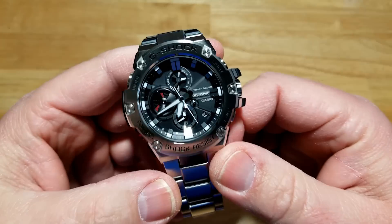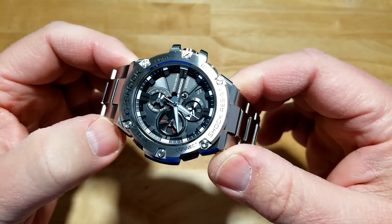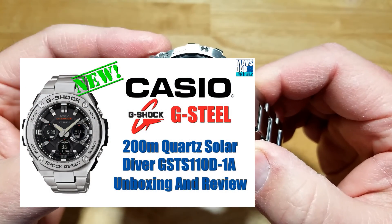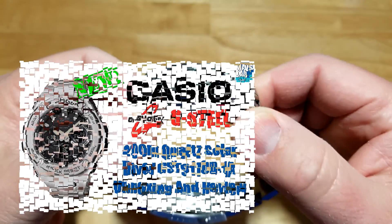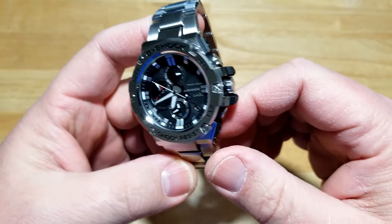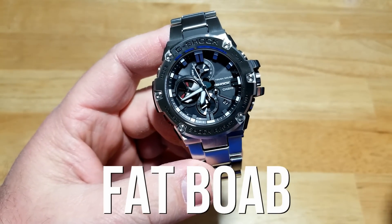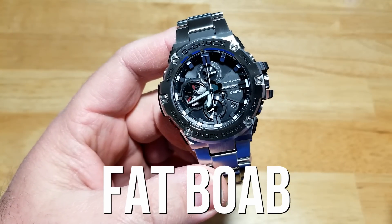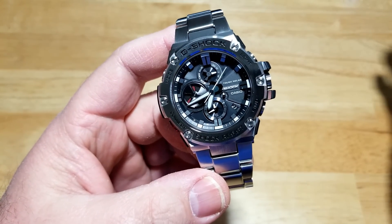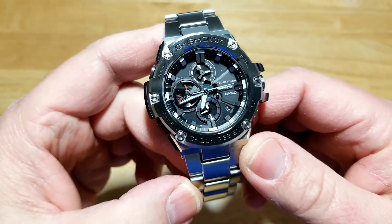Let's go over the physical features — this thing is a beast, it's a big watch. This is part of Casio's G-Steel line, one of their many new watches in that line. They're a little bit too big for me personally. I'm changing my opinion on watch case sizes — I think my sweet spot is really between 40 and 42 millimeters, and anything above 42 is just a little too big for me. Of course this thing is 54 millimeters, so this is definitely a beast of a watch.